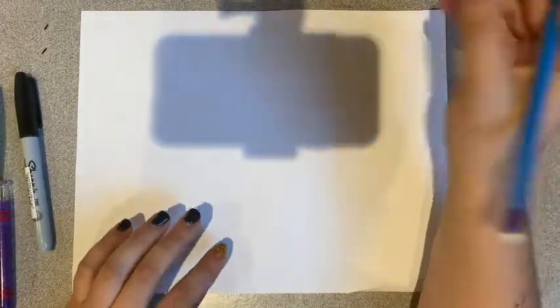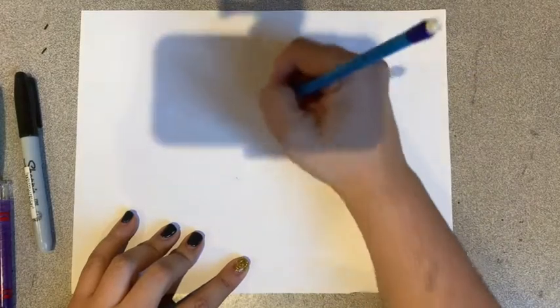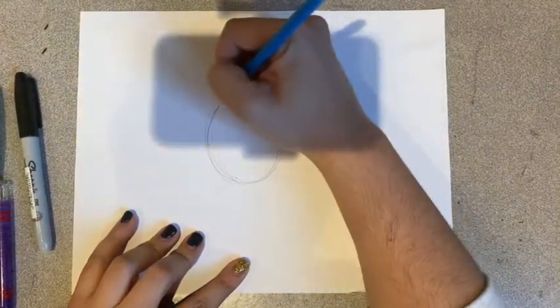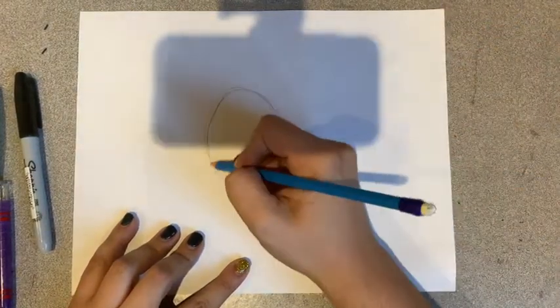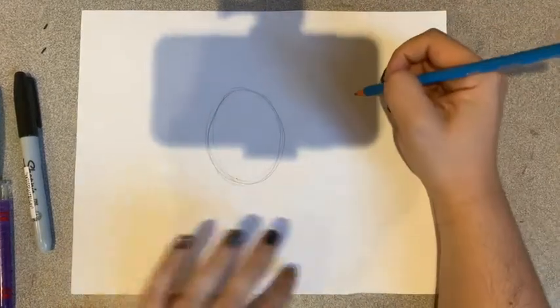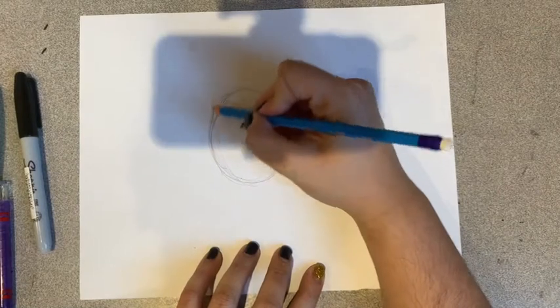We are getting set up and we are going to be drawing Mario and Yoshi today. So we're going to start with an oval in the middle of our paper. Notice I'm not committing because I'm not sure if I'm going to like it yet. So I think we might be good — it's in the middle of my paper. This is going to end up being Yoshi's face.